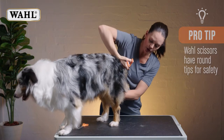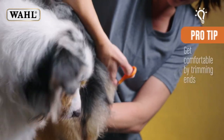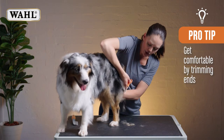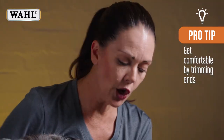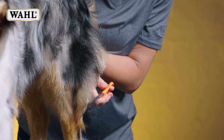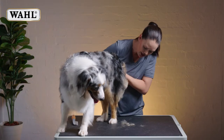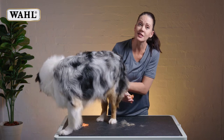And wherever we choose to start, it's as easy as trimming the ends off first. Just get used to holding the scissors in your hand and opening and closing them on the fur, just to see what that feels like. And once you get a little bit more confident, then you can really start trimming it to the length that you desire.